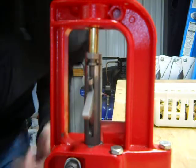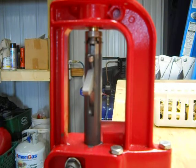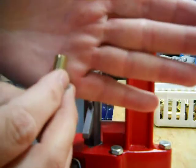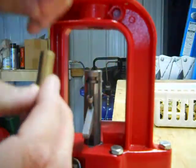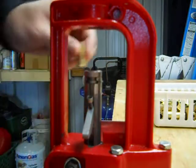Just go up with it into the die, and that last tiny little bit that it goes up expands the neck. You may not be able to see this — it's just a tiny tiny bit up there. You don't want to do too much or you'll wear out your brass prematurely.